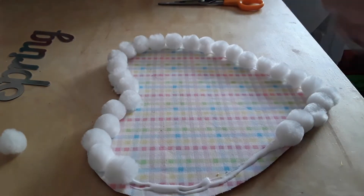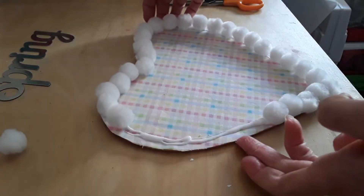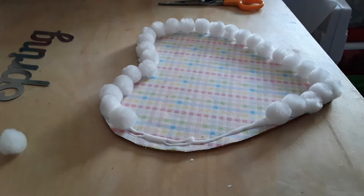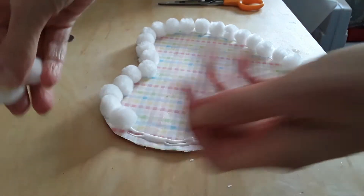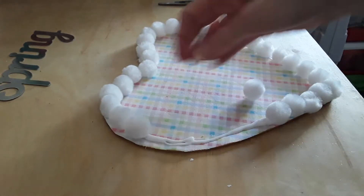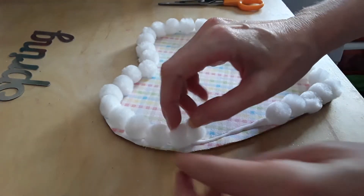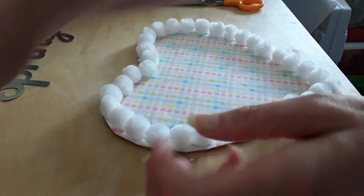What works best is if you put as much glue as you possibly can on here — I found that definitely works best. You can use whatever fabric you want. The wood heart that I am gluing these to also came from Dollar Tree in the crafter square section.